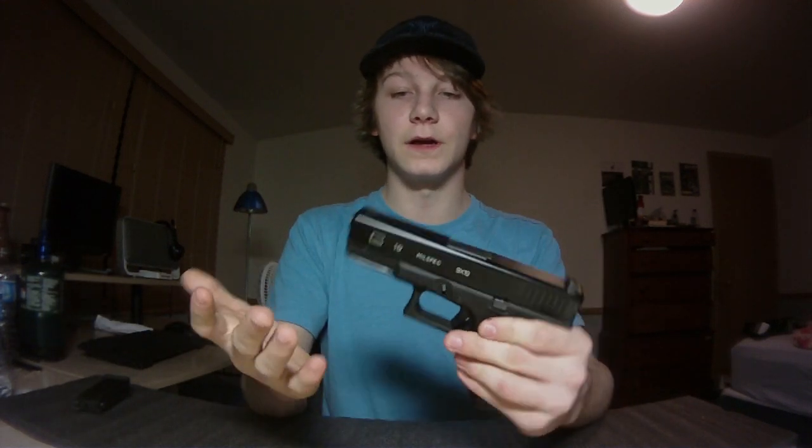The only thing that has failed me is the magazines, because they're green gas and green gas struggles in cold weather. I'm planning on buying some CO2 magazines so I can still use them in winter. Right now we have about a foot of snow in Iowa and it's been terrible, but yeah, back to the Glock.